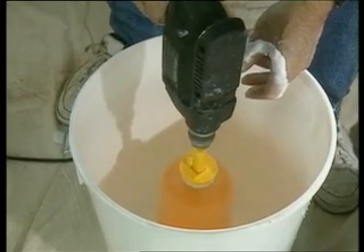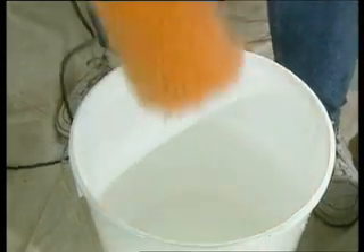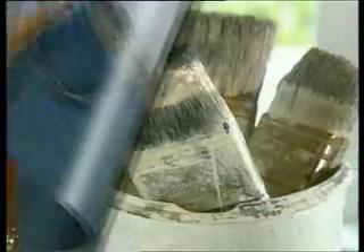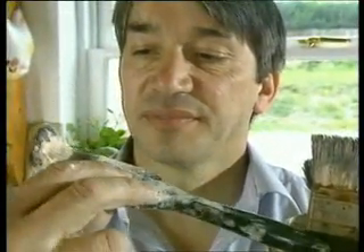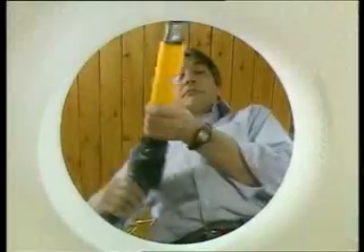In less than a minute, the roller will be back like new — fluffy, clean and ready for storage, or to go again with another colour. Just look at that. Not a trace of paint. How many brushes have you got lying around that have been ruined? Bristle stiff with paint. With the Dandy, it's a thing of the past.